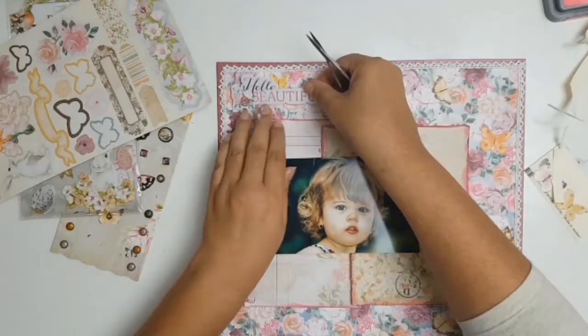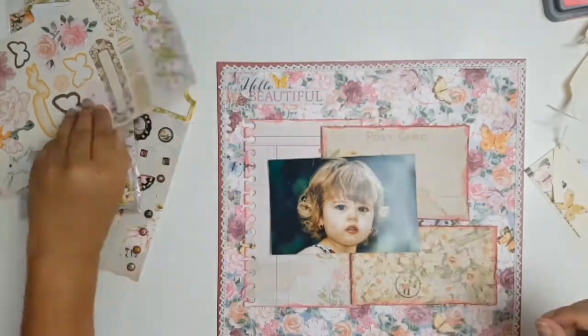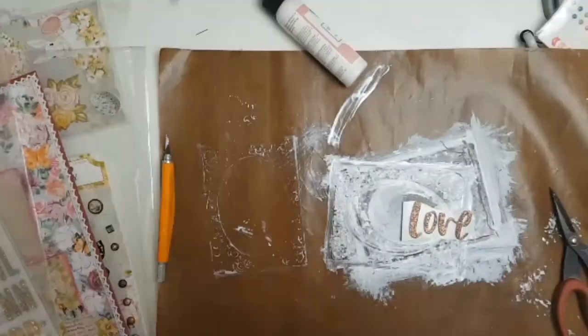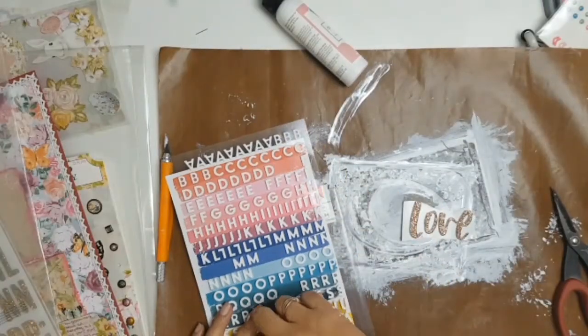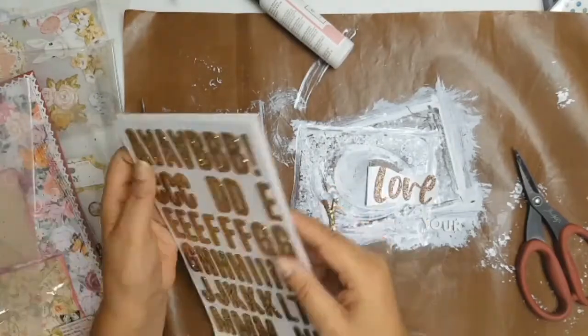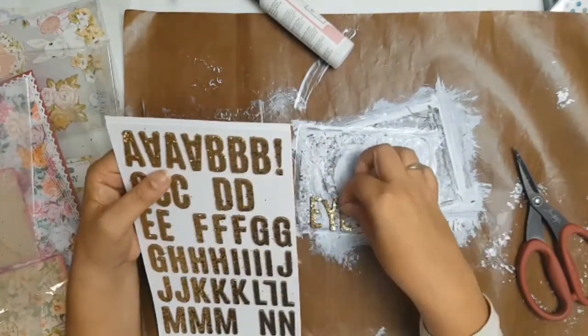It's at this stage that I start considering what I'm going to call this layout. I ended up choosing the title 'Love Your Eyes' — mainly because every time I look at this photo all I can see is her stunning eyes. I did end up using three different stickers to make my title.